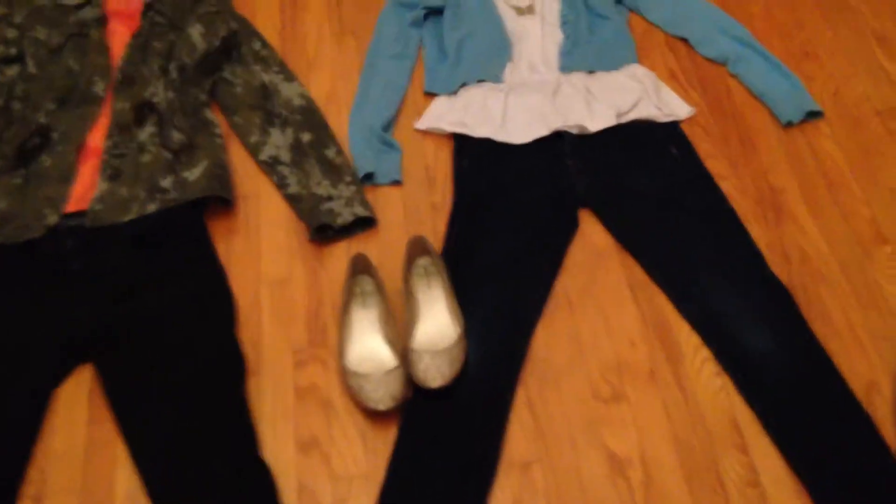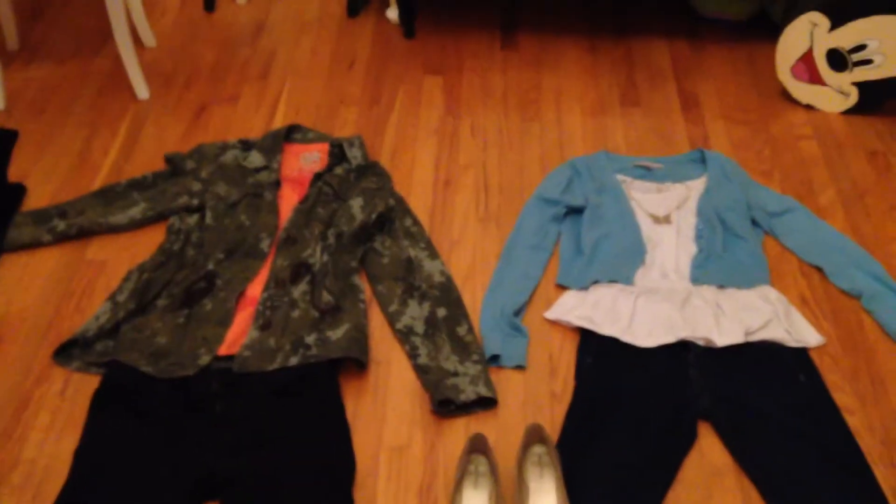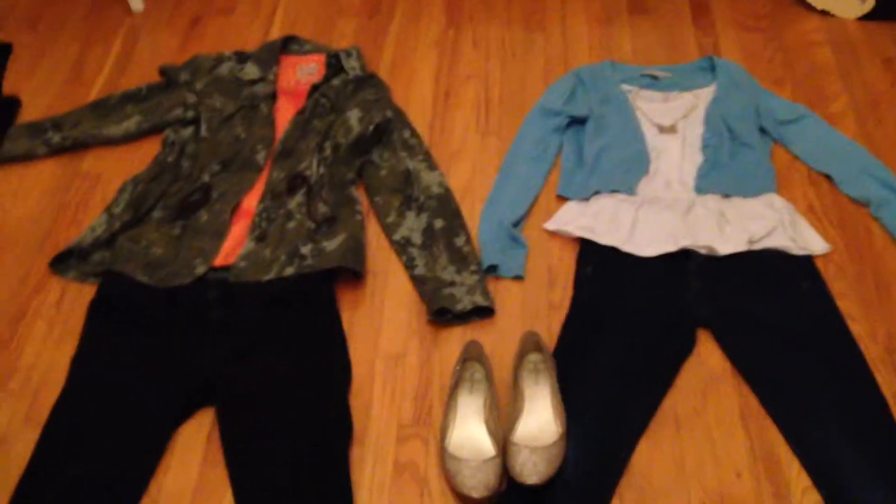Hey guys, it's Emma here, welcome back to Emma Chan. This is my very first informal, normal video — not a vlog. My first video was a vlog of me at the Ariana Grande concert. Today, since this is a bit of a fashion channel, I thought I'd show you what a Disney Bound is.